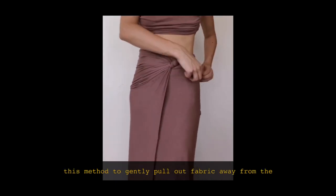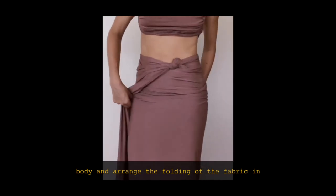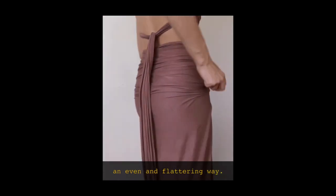Disperse excess fabric and folds across the body through a gentle plucking motion. You can use this to gently pull out fabric away from the body and arrange the folding of the fabric in an even and flattering way.